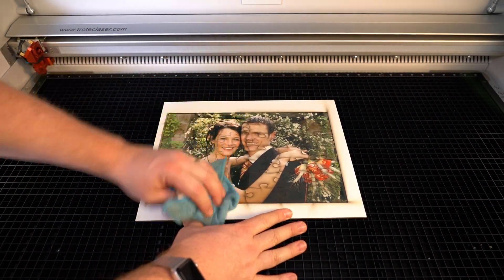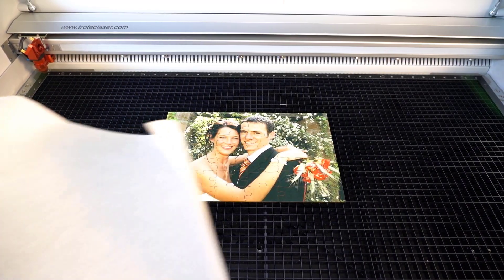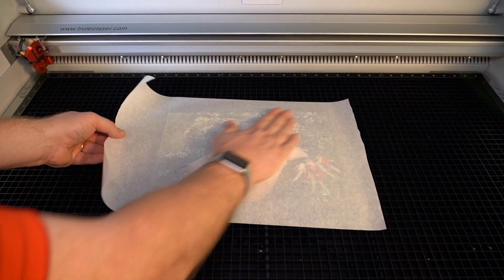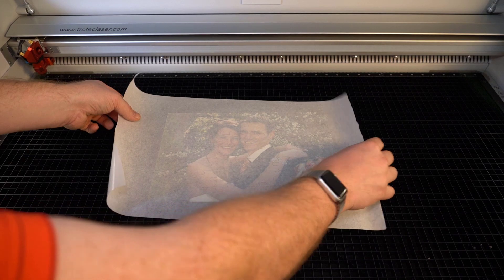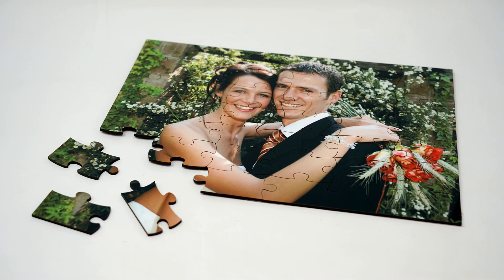When finished, like before, wipe the surface with a damp cloth, then use some application or transfer tape to remove the puzzle all at once and flip it over to wipe the back side, for a custom one-of-a-kind personalized sublimated print and cut puzzle.